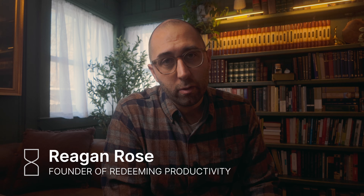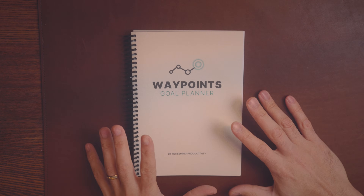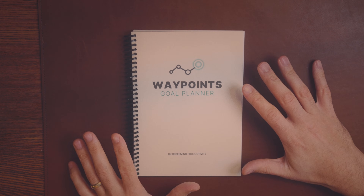I'll also show you how you can make your own paper planner to suit your unique productivity proclivities. My name is Reagan Rose — I'm the creator of Redeeming Productivity, where we help Christians get more done for the glory of God. That really is the goal of this planner I created. This is called the Waypoints Goal Planner, and I made this last year and have been using and refining it over the past 12 months.